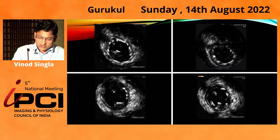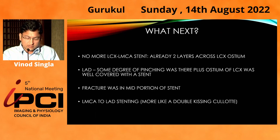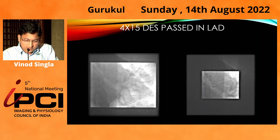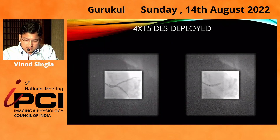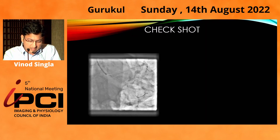The plan could be one more stent from LM to LAD, though that would create three layers as there were already two. Since ostial LAD was also diseased, we thought of putting a stent from LM to LAD — more like a double kissing crush technique. A 4x15mm stent was deployed from LM to LAD. This was the result after stenting LM to LAD.